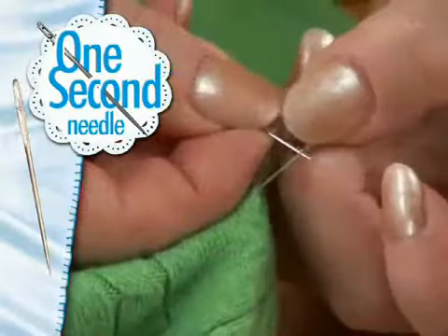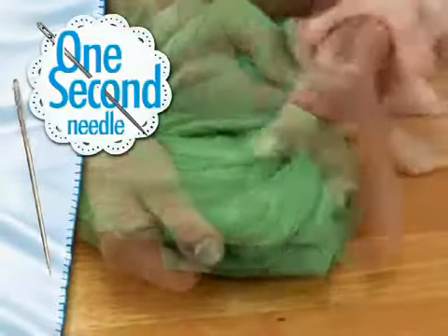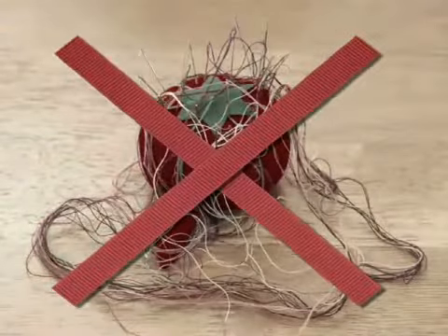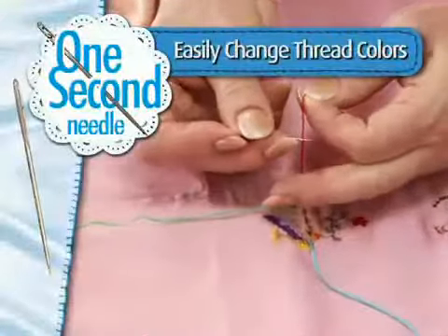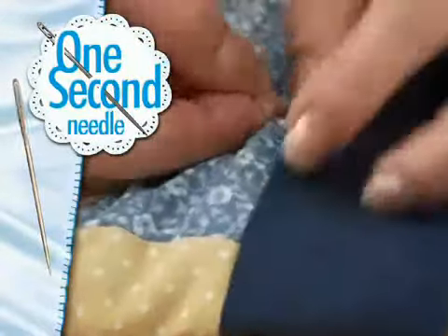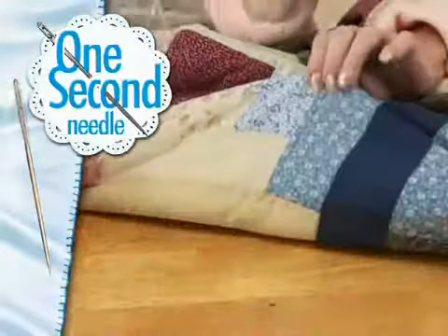Now you can tackle all those projects quick and easy. And if you snag a sweater, the One Second Needle is the only one that can bury the snag. No more parking multiple needles. With the One Second Needle, changing thread colors is easy. Quilters can bury the strand, even on short threads, so you can easily hide those little ends inside.